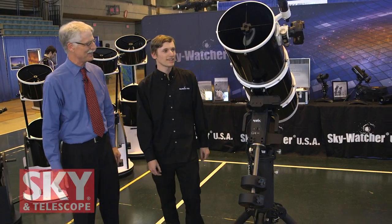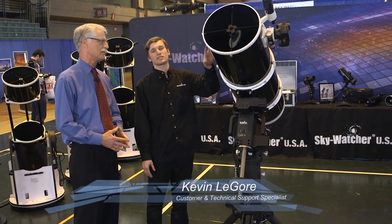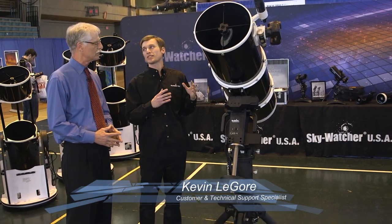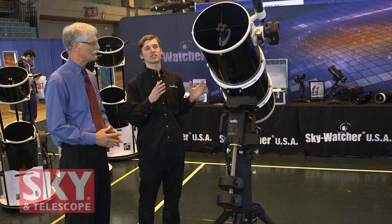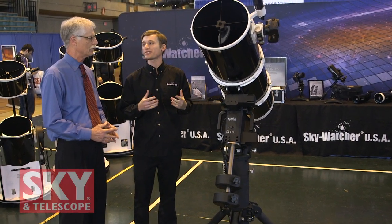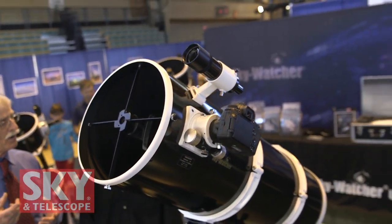Want to show me what's up here? This is our new Quattro series, and this happens to be the flagship of the series, the 12-inch. The Quattro series is an F4 imaging Newtonian, so they're nice, fast, but still affordable for people to use. So this is a Newtonian, a fast Newtonian configuration, F4.